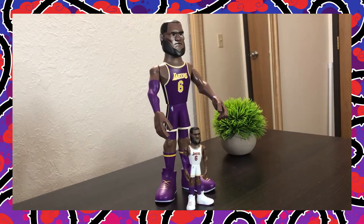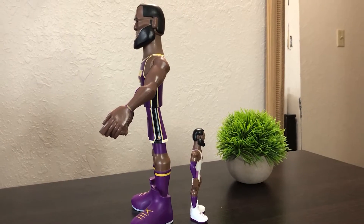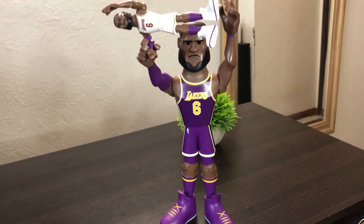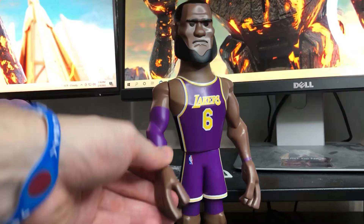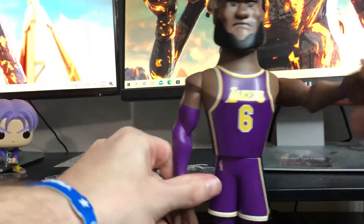One is obviously $15 more than the other. You can take a look at the size difference — the bigger one is just a mammoth compared to the little one. Looking at the mobility of it, you can actually move the arms around and bend them up high or down low. That's pretty cool.